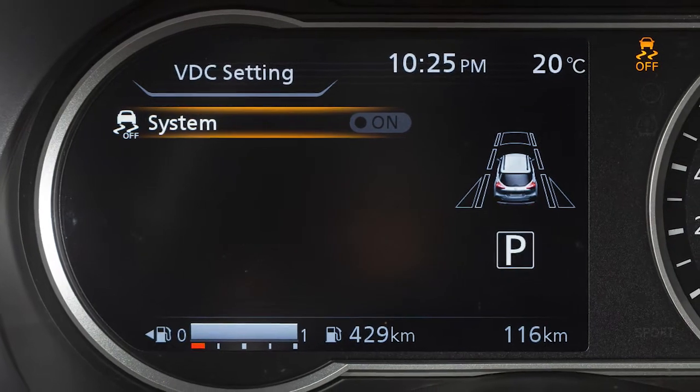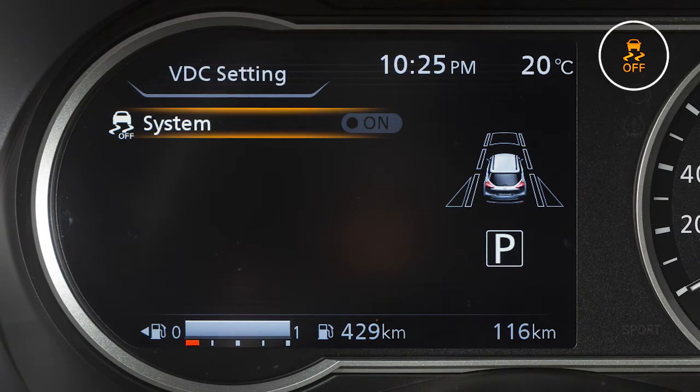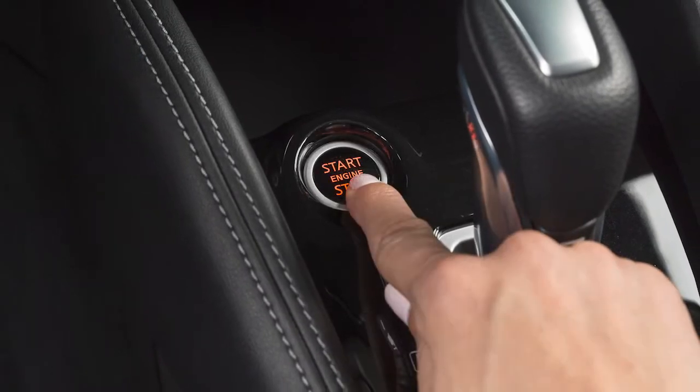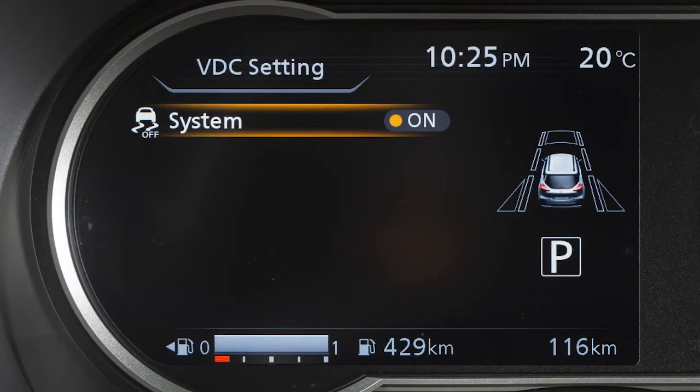When you turn the VDC system off, an indicator light will illuminate. Also, when you turn off and then restart your vehicle, the system will automatically come on again.